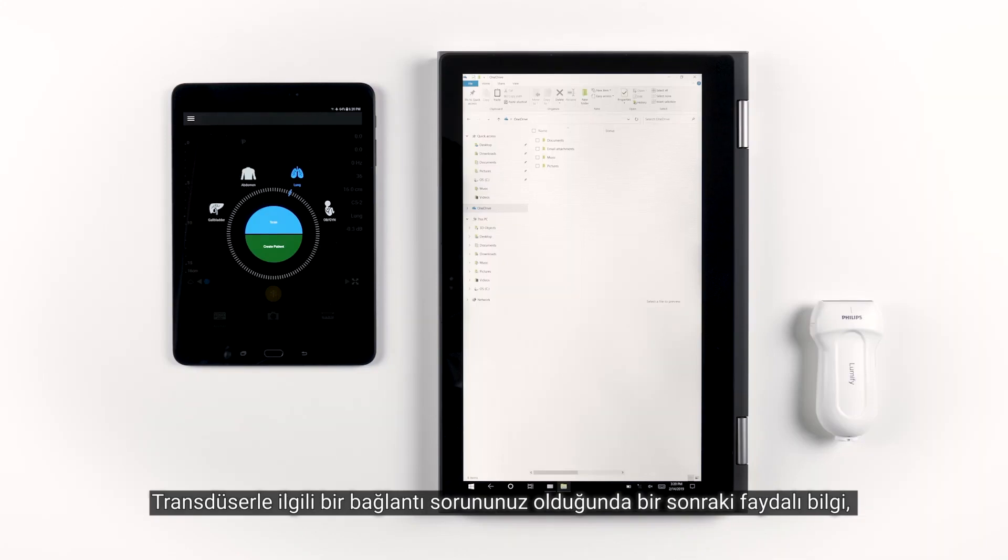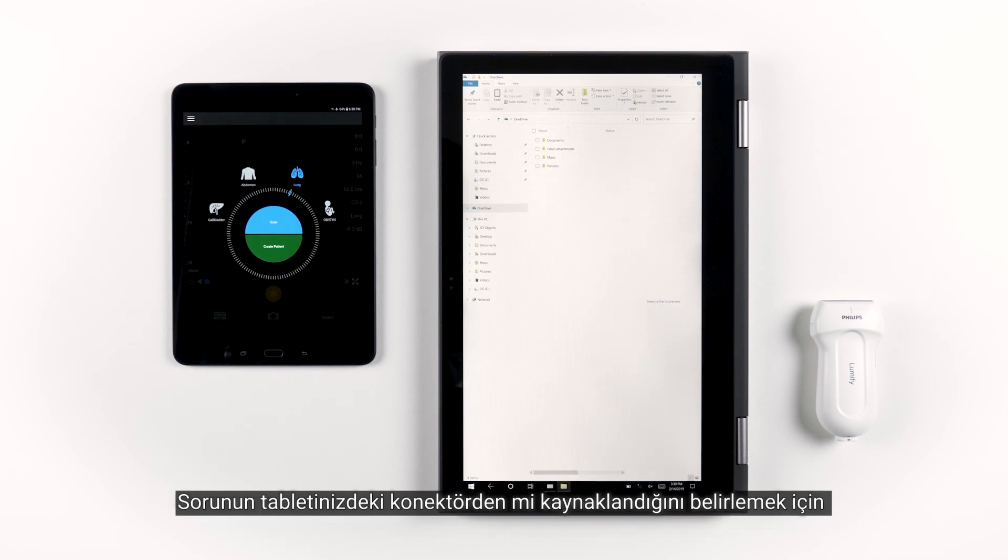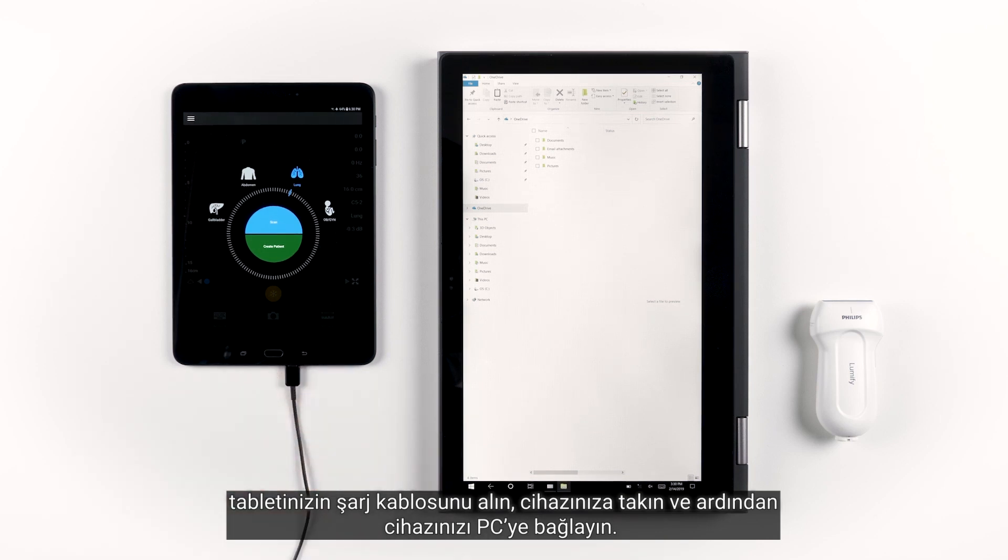In the unlikely event you experience some sort of transducer connection issue, this next tip will help you figure out if there is a problem with the cable, the tablet, or the transducer. To determine if it's the connector on your tablet, get your tablet's charging cable, plug it into your device, and then plug the device into your PC.